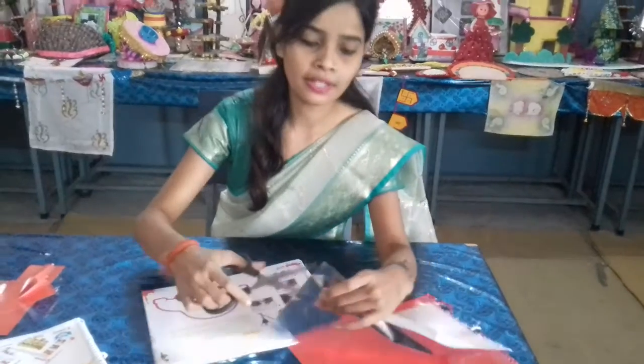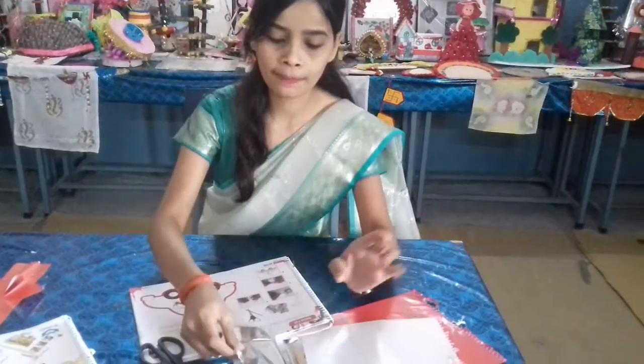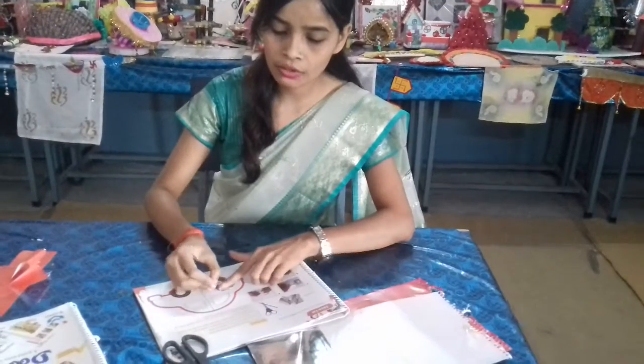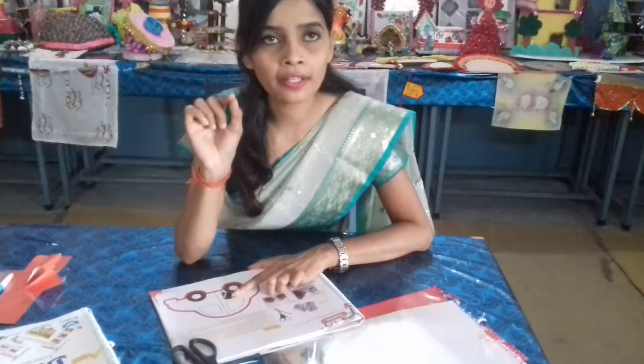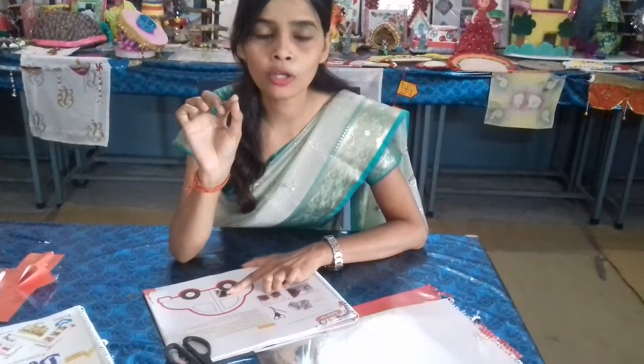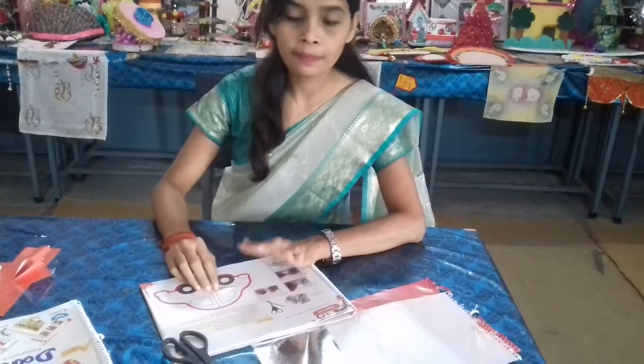How can we make it? So first of all, cut the foil paper and paste it on the jhoon card like this. You can cut this foil paper into small pieces of square shape, and after that you will paste it.